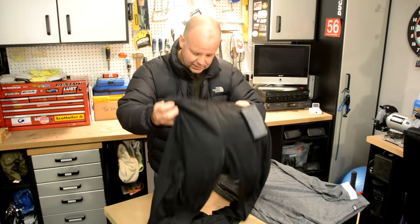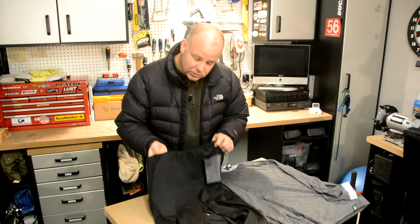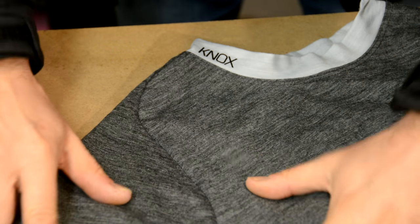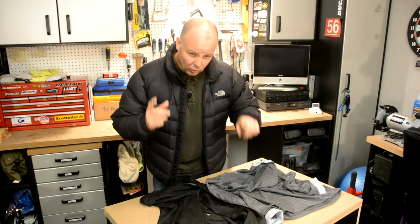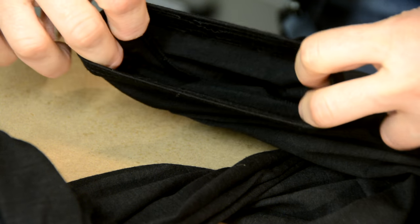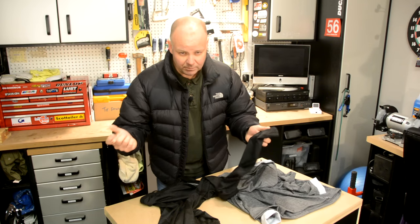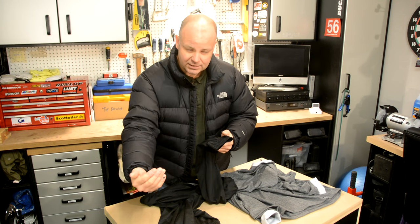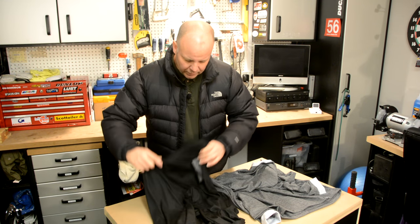What I like about these is a number of things. First of all they're quite thin, which makes them very comfortable. There are no scratchy seams anywhere — everything's nicely done so you don't get any irritation, which is great. What I particularly like about the leggings is that they've got elasticated ends, so you really have to stuff your foot through to get them on and then they seal the end of your trouser leg. On my GS I sometimes rest my legs on the cylinder heads, and with my old kit I used to get wind up the trouser leg — this stops all that, which is fantastic.